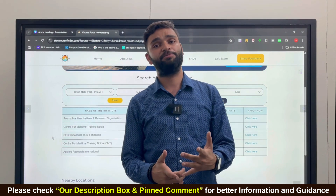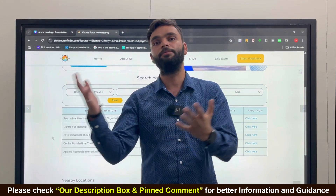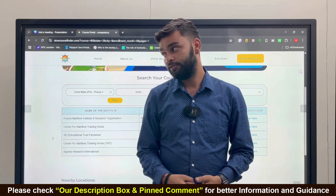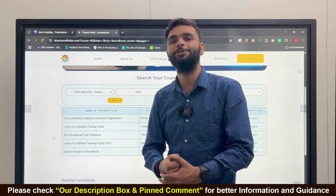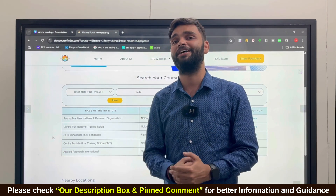There's no need to go to the DG Shipping website, call every college, or search through WhatsApp groups and friends. Just use this portal, be smart, book the course, clear your exam, and get your COC. We'll meet you in the next video with the next update — Jai Hind, Jai Bharat, Jai Madhadi!